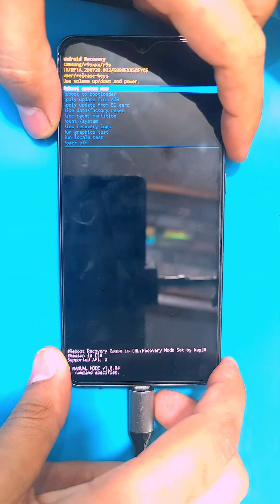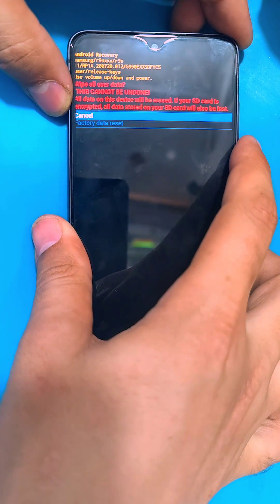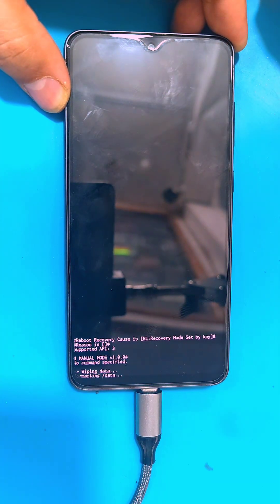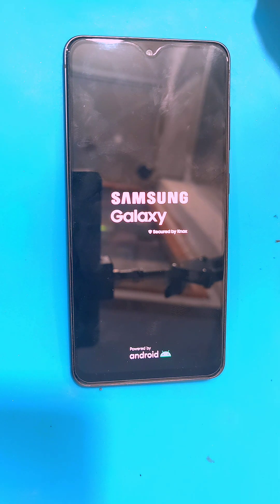Remember that in the meantime you have to keep your phone connected to the PC. Then use the volume keys to move between options and the power key to select an option. Select 'Wipe Data', then 'Factory Data Reset' — this will delete all the data on your phone. After that, select 'Reboot System Now', and after the reboot, set up your phone and you will be able to use it normally again.